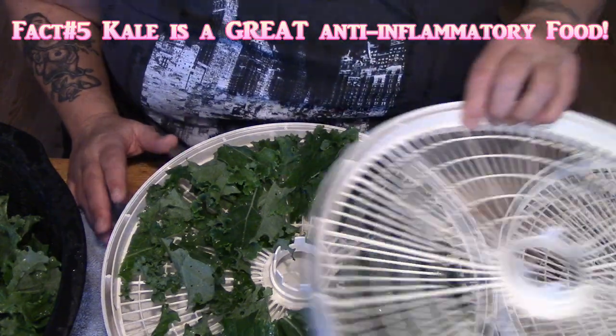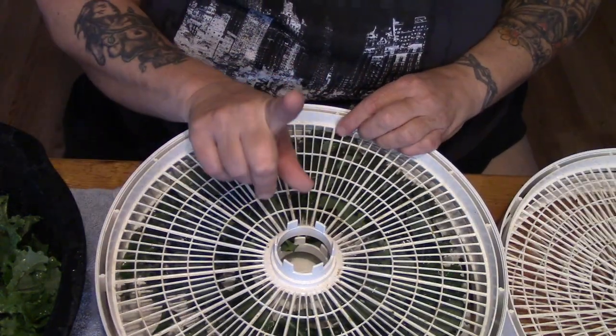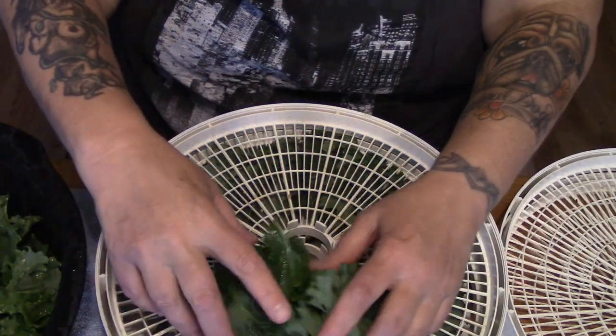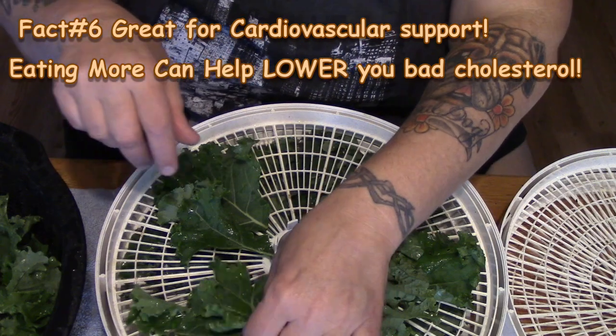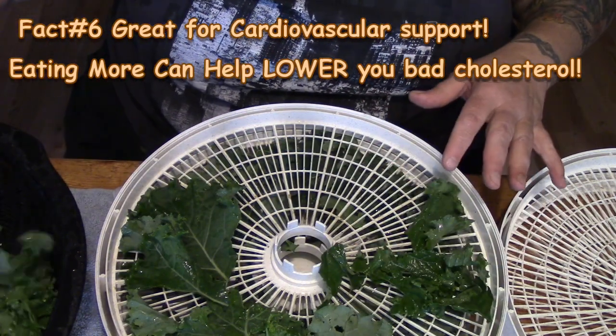While I'm loading the trays — and you're going to see above me here some facts about kale — I only put one row of kale in, and this is about a quarter of my row.